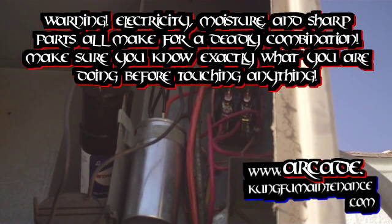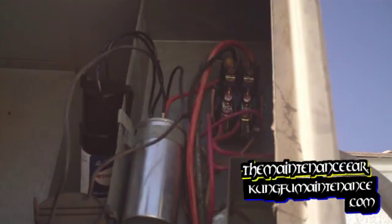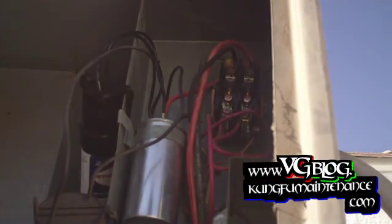To replace a capacitor, we pull our disconnect switch. We discharge our capacitor. We verify the power is off with our circuit alert device. Now we're going to go ahead and replace our capacitor.